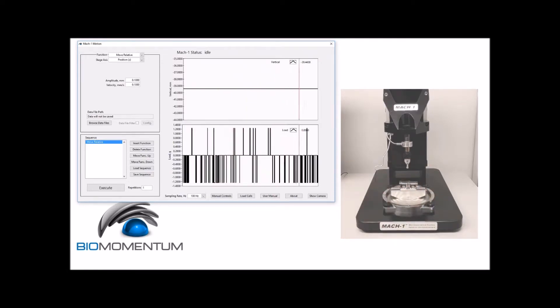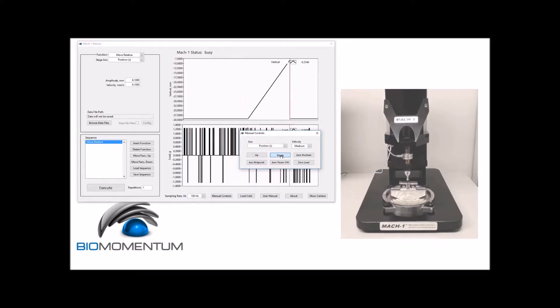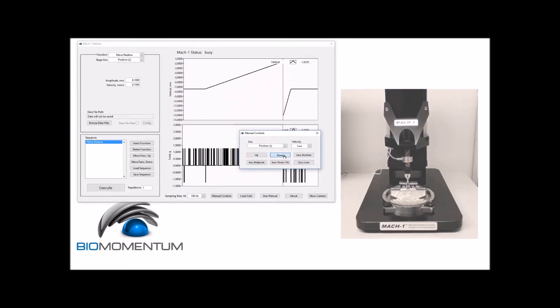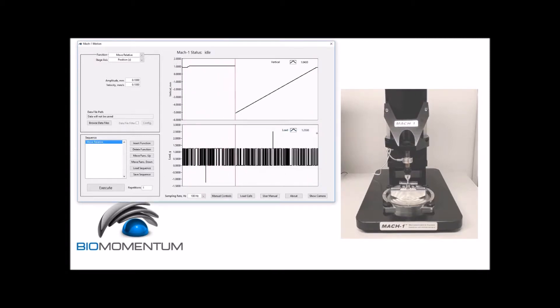Using manual controls, lower the stage at medium speed to approximately 20 millimeters above the metal piece, and at low speed to approximately 2 millimeters above the metal piece. We will now find the surface of the metal piece by performing the following test sequence.